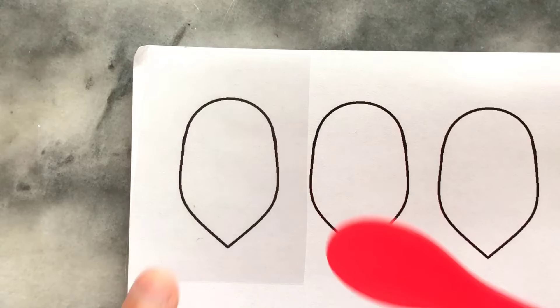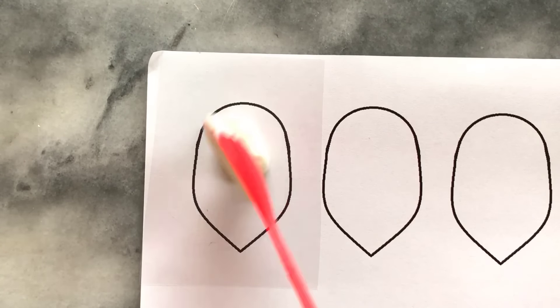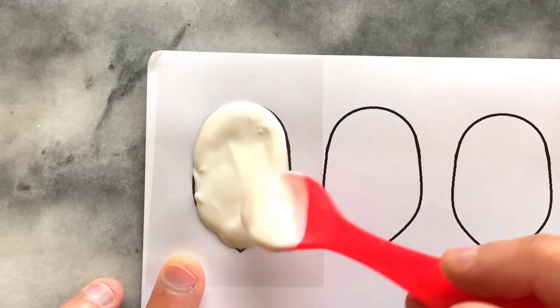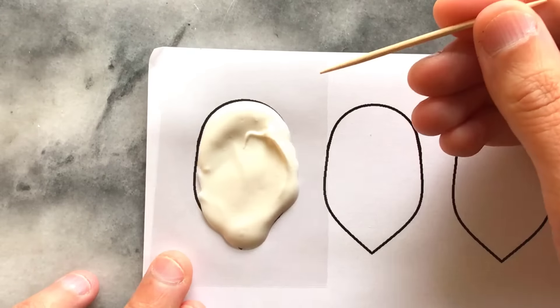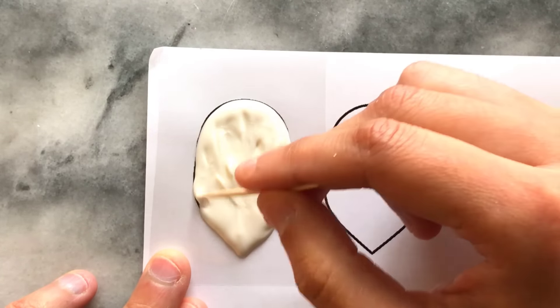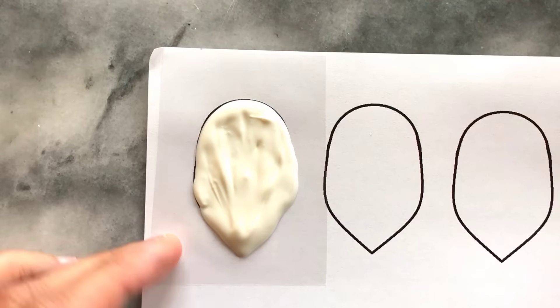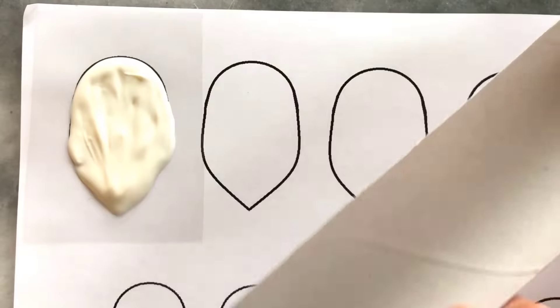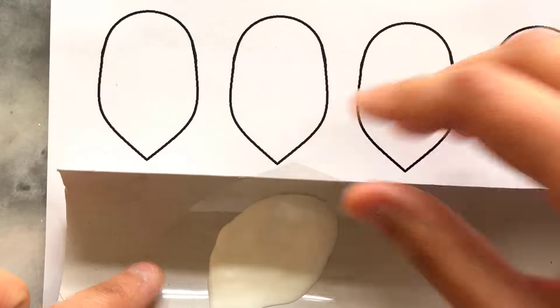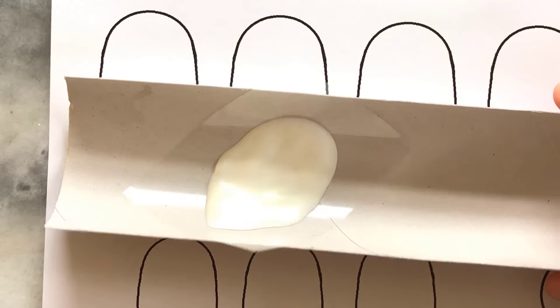For the petals I'm using white melted chocolate. I carefully spoon a small amount into my petal area, spread it gently, and use a toothpick to help shape the petal.